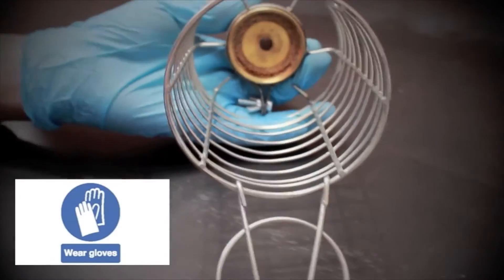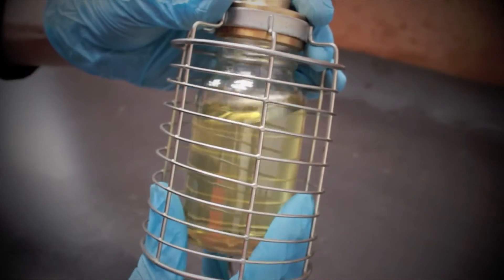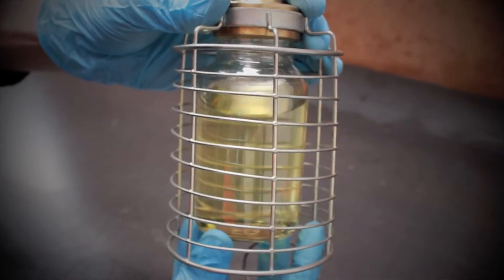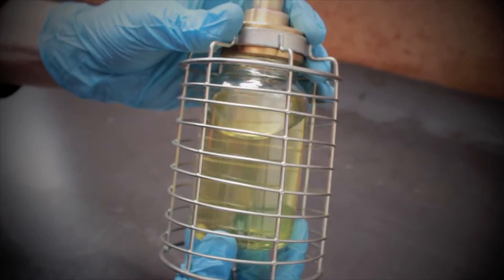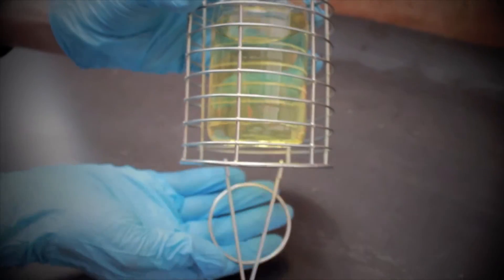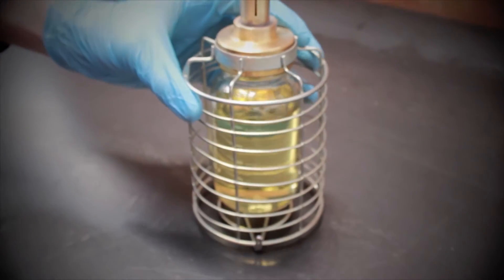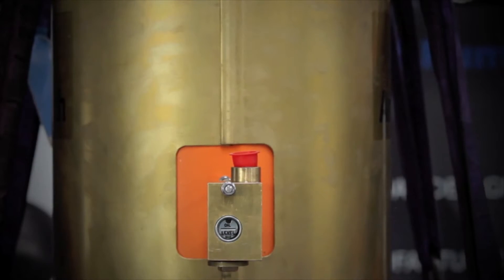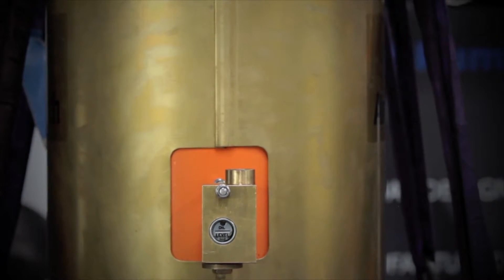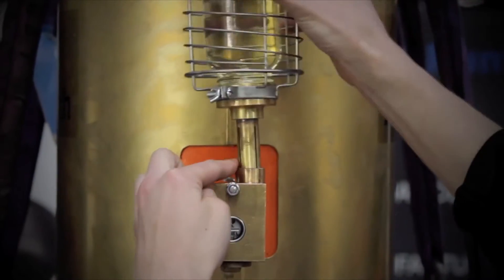Inspect the oiler adapter, ensuring the cork gasket is seated correctly and undamaged. Screw the bottle back into the adapter through the protective cage. Remove the protective cap and in one single motion insert the oiler bottle into the adapter block.